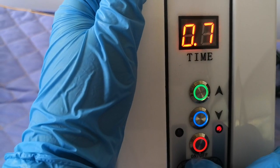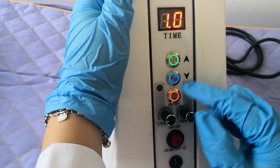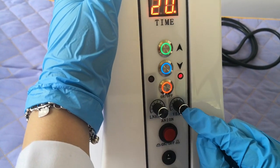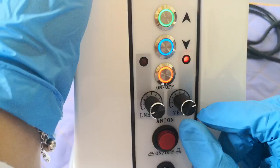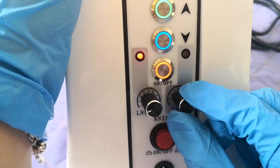You can see the screen — when you adjust this, it will also change at the same time to show you. And here is the release time showing, which also changes to one.